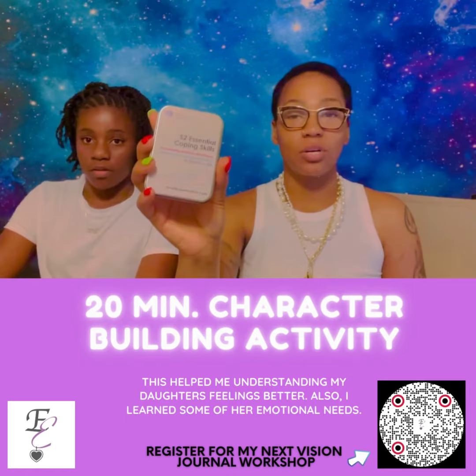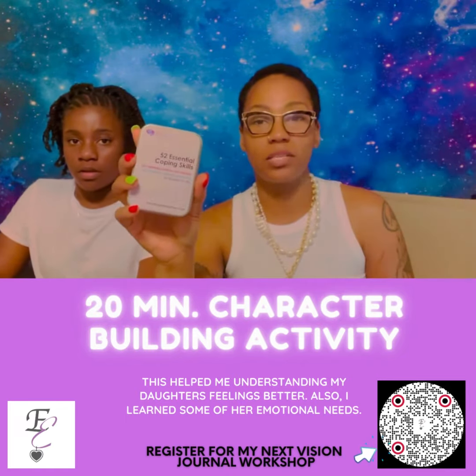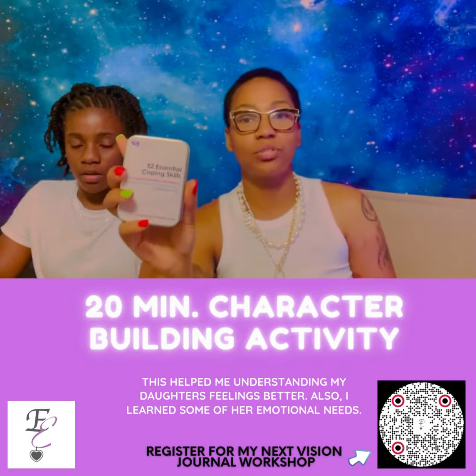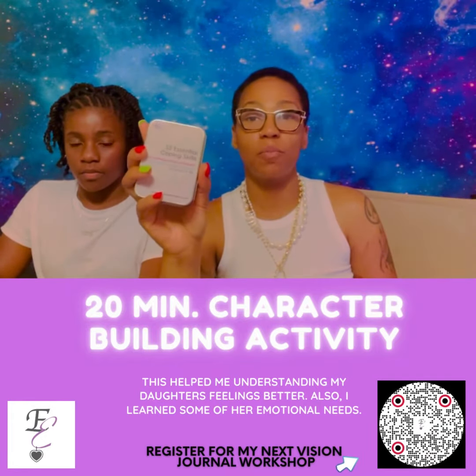We're using flash cards — 52 cards to help with coping skills, mastering emotions, and stressors. They help build resilience.